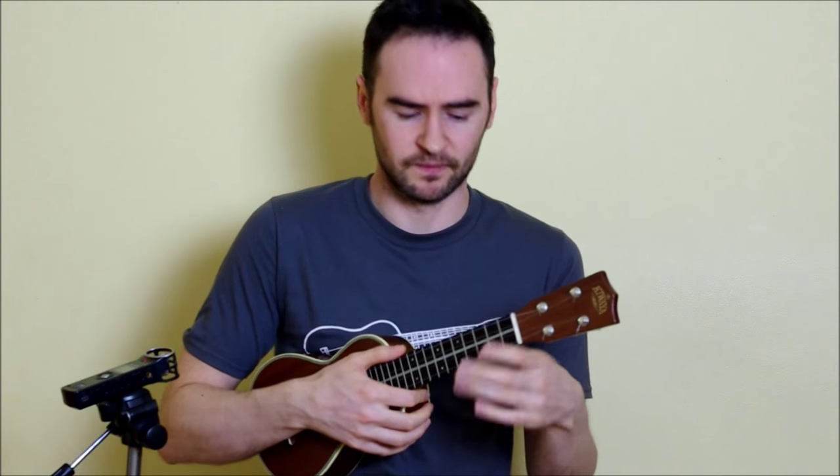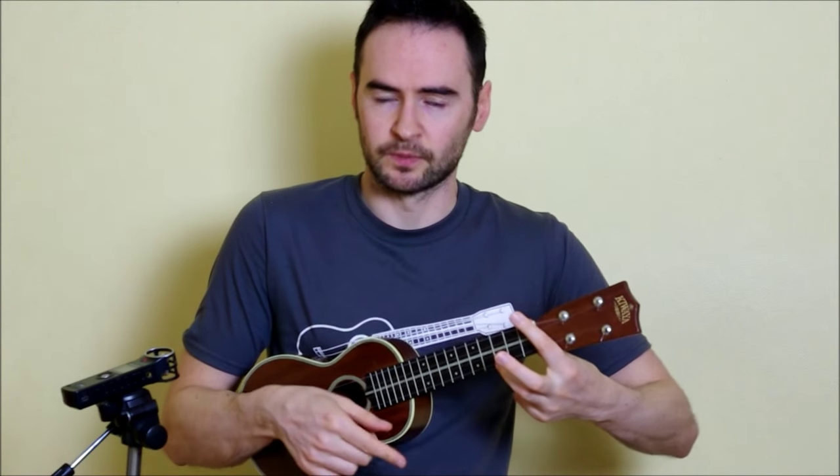Then we do the same thing again on the G7. Now we end on this flurry on the C: down across all four, then we take our finger off and do the top two, then the bottom two — we do that four times. So strum the C, take the finger off, strum the top two, down on the bottom two — four times. Then we end on two downward strums on the C.